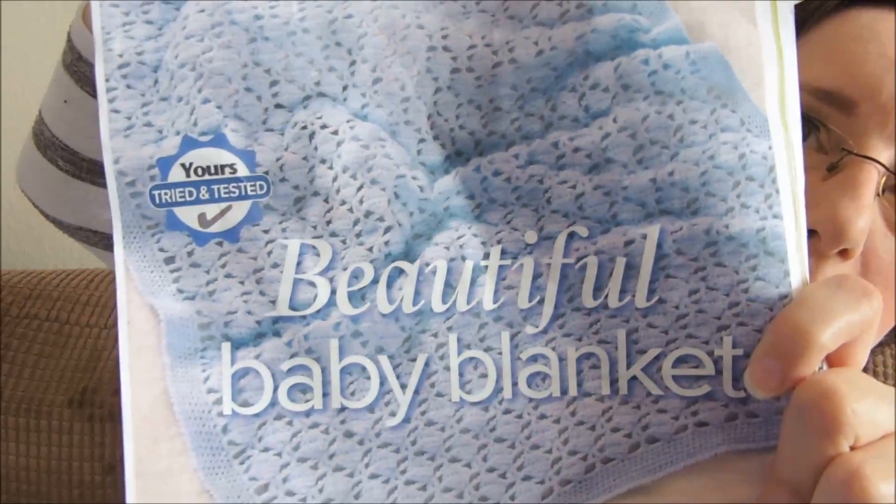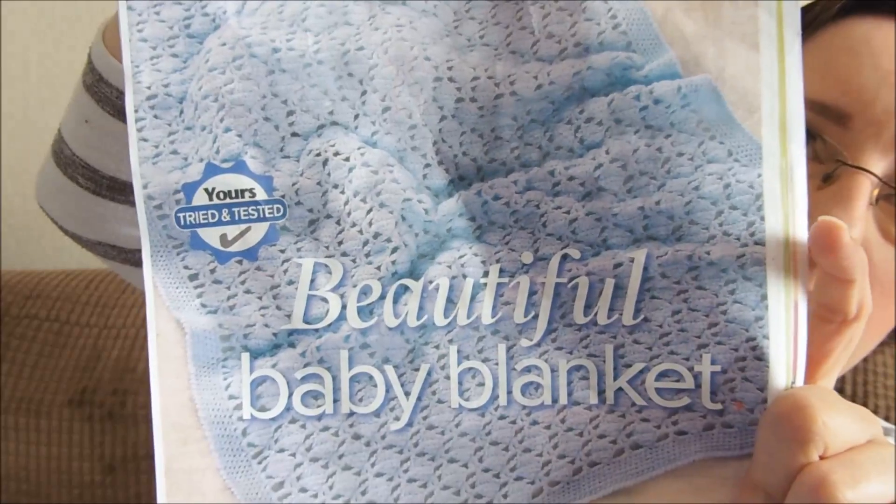They class it as a number 2 out of 5 stars and it's based for those with some experience. There's the Beautiful Baby Blanket — they've done theirs in blue. The materials called for are four 50-gram balls of Sirdar Snuggly 4-ply in pastel blue, and a 3.5 millimetre hook.